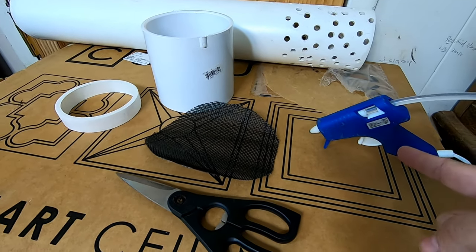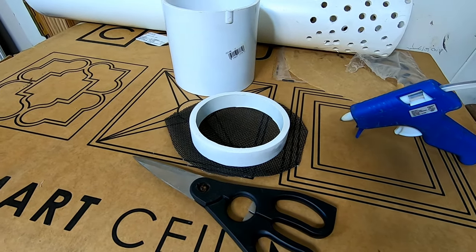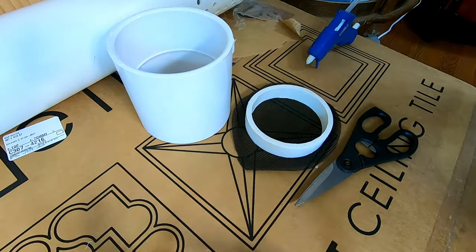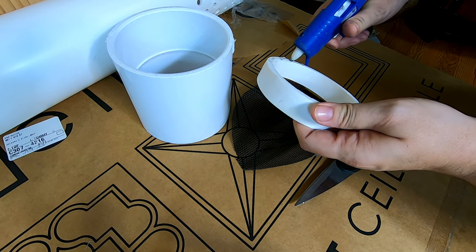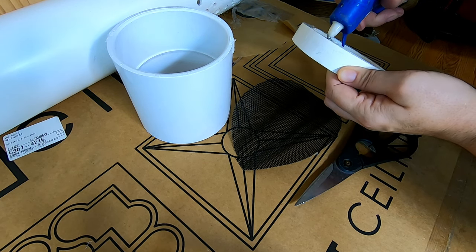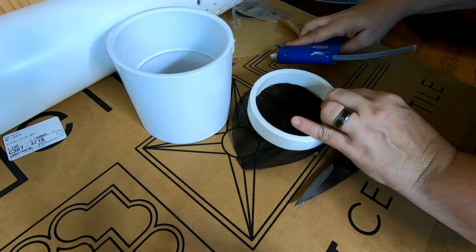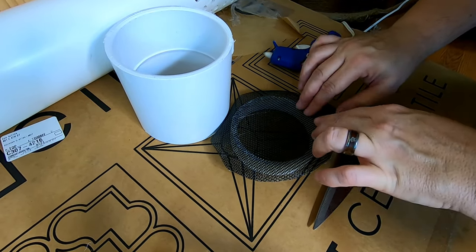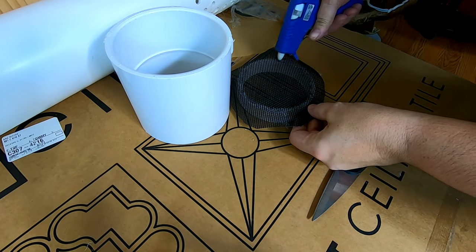I've got my glue gun out and I'm going to attach the screen to the bottom of this little inset for the cap. I'm going to make a quick little bead — it doesn't have to be super perfect, but you just have to make a little bead around this so that the screen gets good contact with the plastic, then stick it on there. If you feel like some didn't go all the way through, you can go ahead and do it on this side as well.